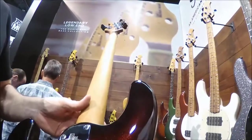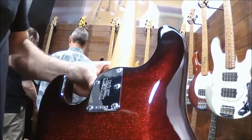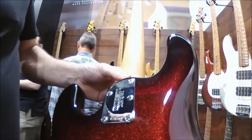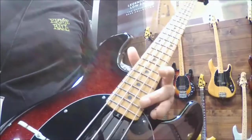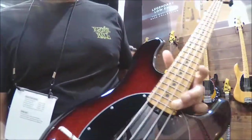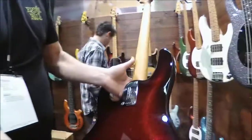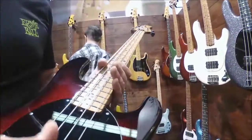Another thing we did is move to a five-bolt neck configuration. The reason we took the bolt plate away is so that we can recess the neck joint a little bit more, allowing upper register access to all 22 frets. The original Stingray has 21 frets; this now has 22. So you can get your hand all the way up there. It features a redesigned preamp.